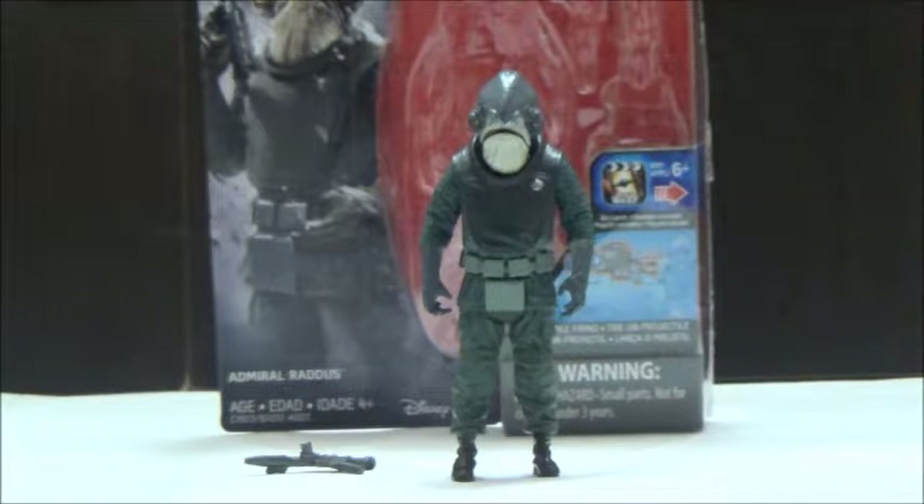He sits alongside Chirrut Îmwe and Galen Erso, and I think both figures are very nice. Even if they're not the most perfect figures since they are still 5 POA, I think Hasbro did a pretty good job in designing the figures for the basic line in general.